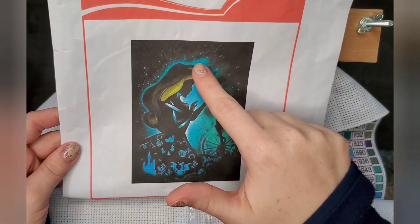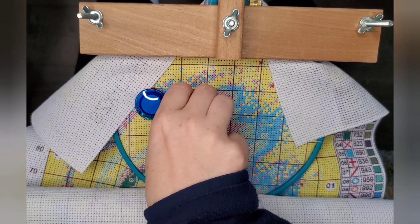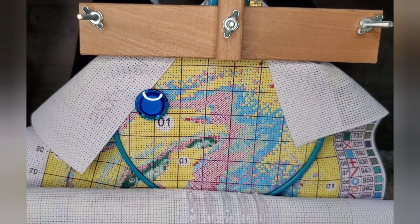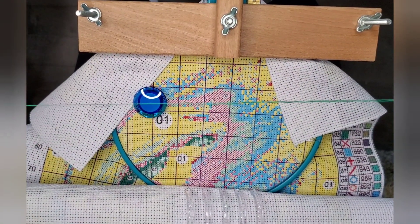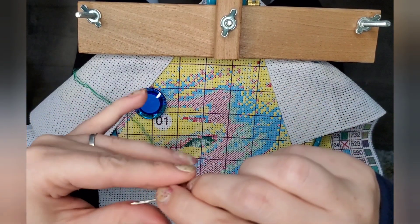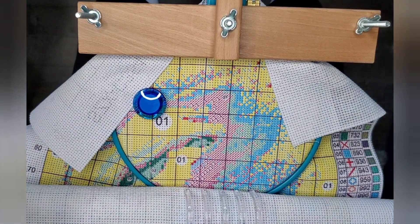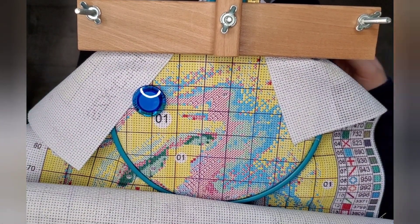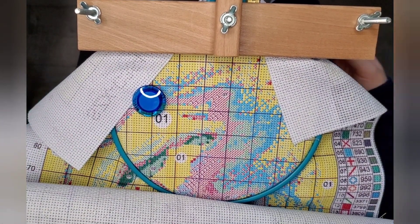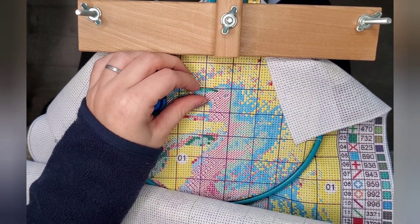VIP Cross Stitch was very apologetic and super understanding. I've worked in customer service — I understand things happen that are out of your control. If people are nice about it, then it's not a big deal. So let's finish unboxing this beautiful kit — the colors are gorgeous, I absolutely love this watercolor girl.